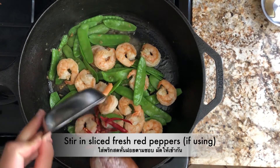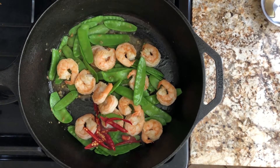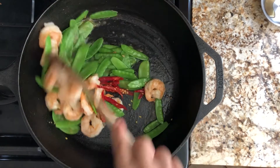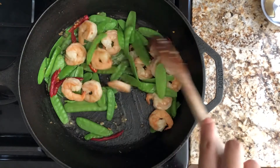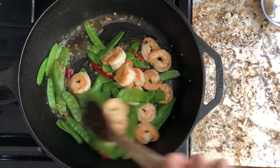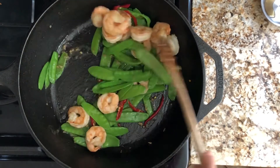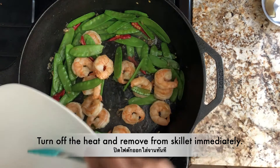Stir in sliced fresh red peppers. If you don't like spicy food, you can leave this out — you don't need to add any peppers or chilies. But I love spices! It smells good now. Stir a couple of times, just enough for the peppers to release their spiciness, then turn off the heat.